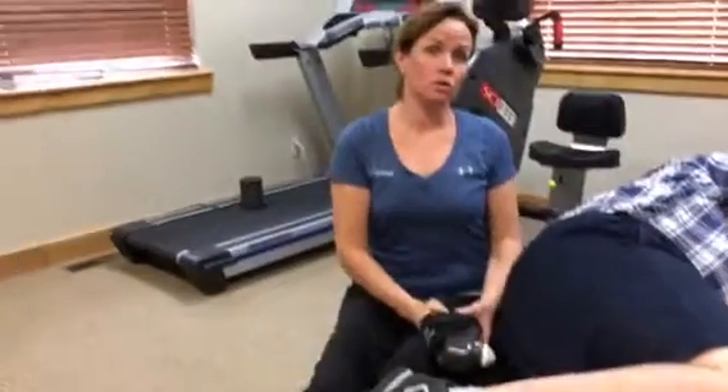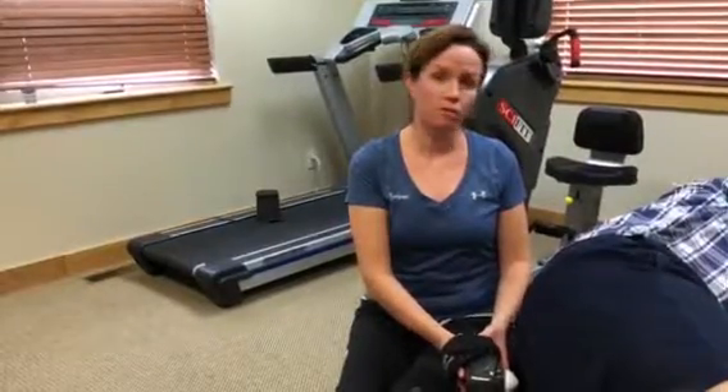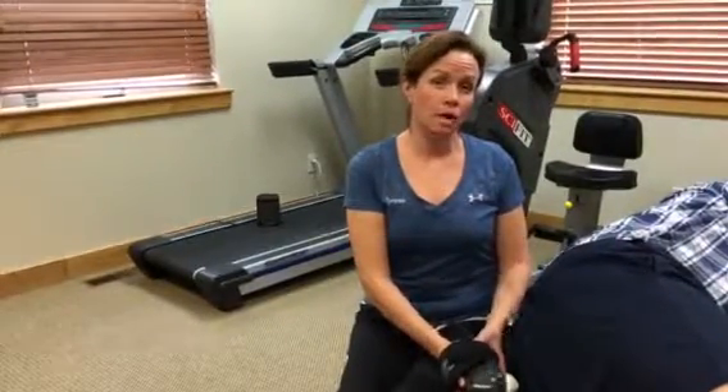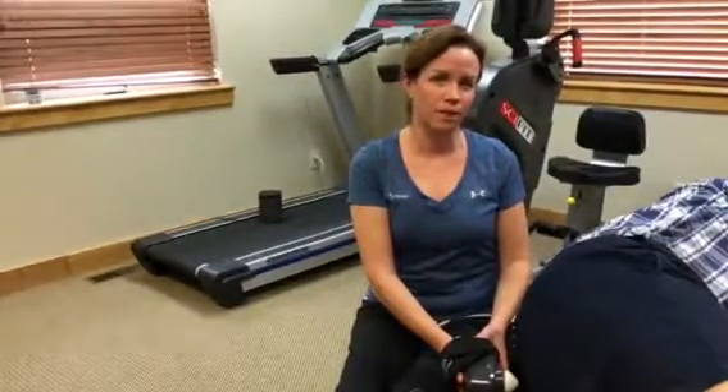So this is just one of the treatment techniques we use here at ProPhysio to help our patients regain their functional mobility. If you or anyone you know is in need of this kind of therapy, please visit our website at www.prophysiomt.com. Thank you.